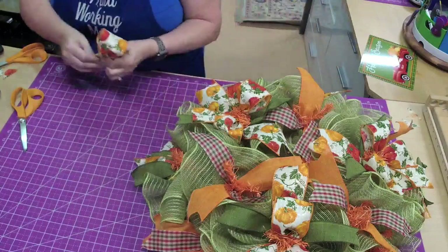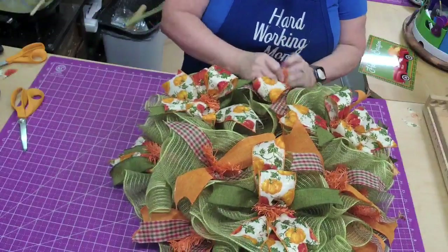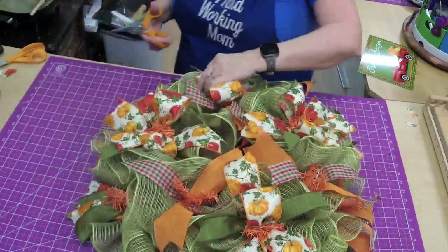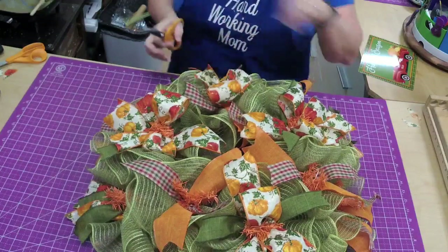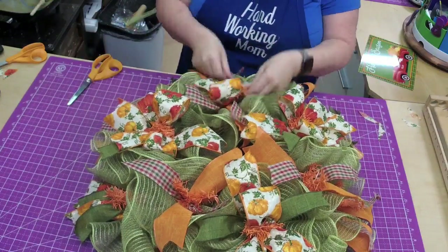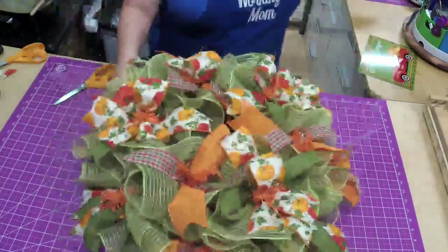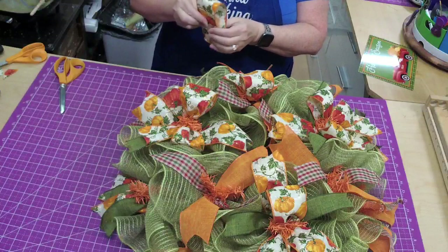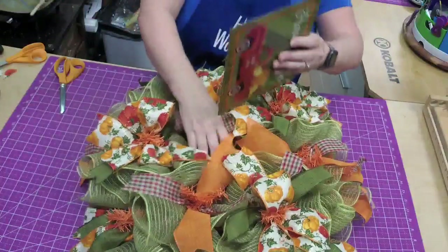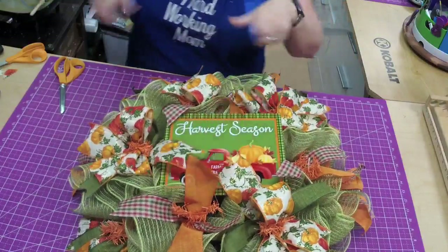We sell this ribbon in 50-yard rolls, so you could take it all the way through. Let's see — I don't think I'd do one with that. Now we can put a sign in the middle and then come back and add some of that greenery.